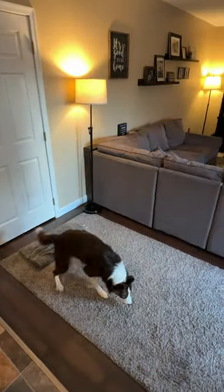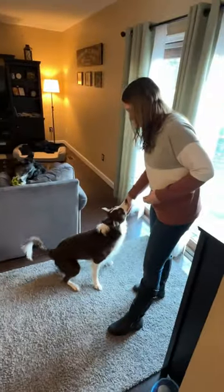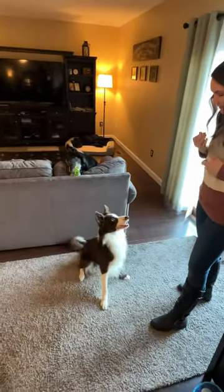Once you are confident that your dog understands the behavior, you can start to fade out the towel.